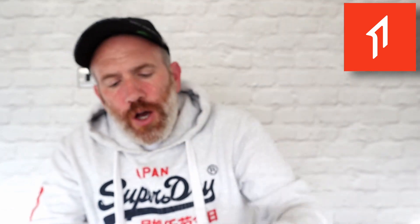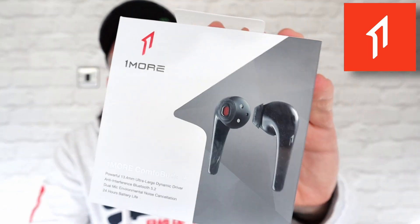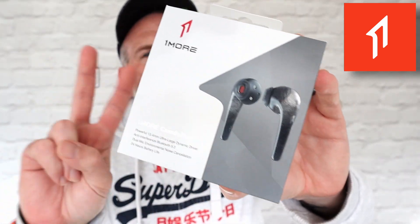This product was sent to me for the purpose of this review from One More. Thank you very much for sending these Comfo Buds 2 out for me to test. We're going to do an unboxing, test connectivity to see how well they connect to your device, and test the Bluetooth 5.2 that these have built in.